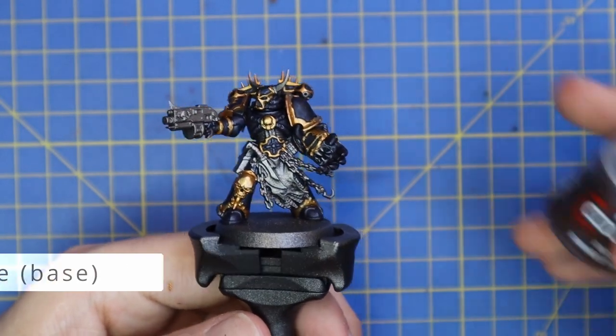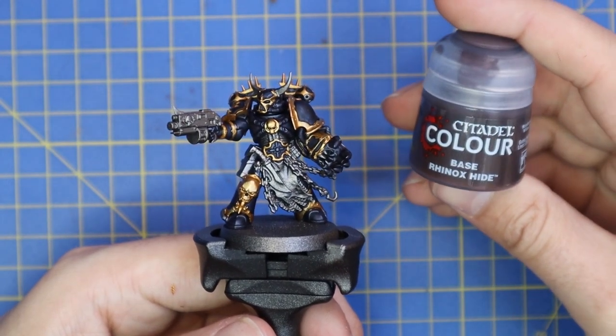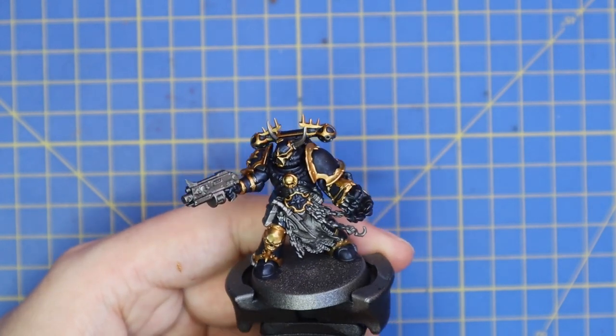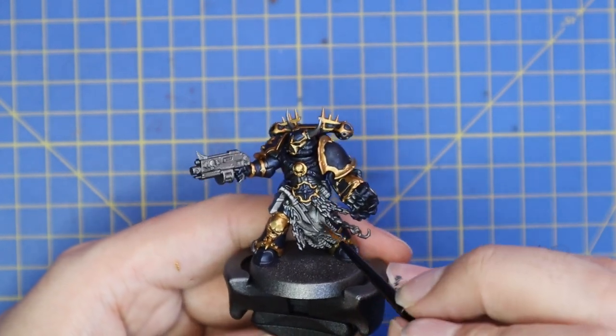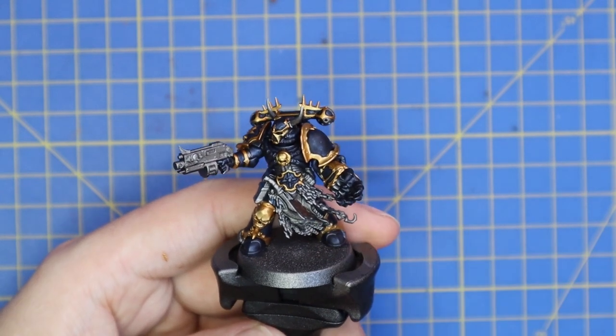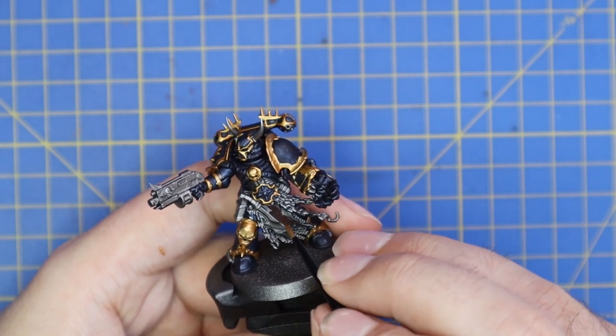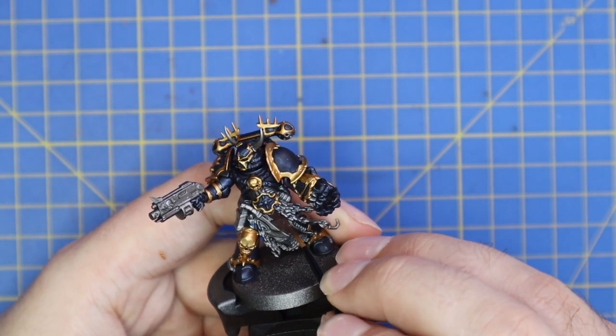Next we're going to use Rhinox Hide to quickly base coat any of the leather parts or the flayed skin on the front part of his armor. His holster that holds his pistol will also get a coat of Rhinox Hide.